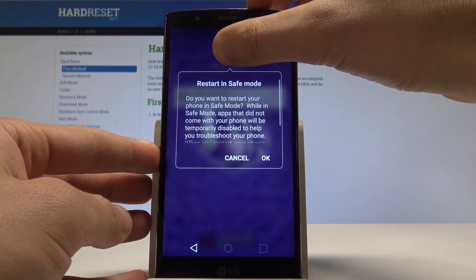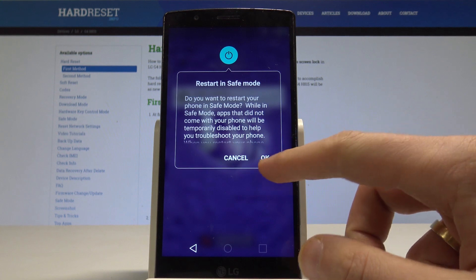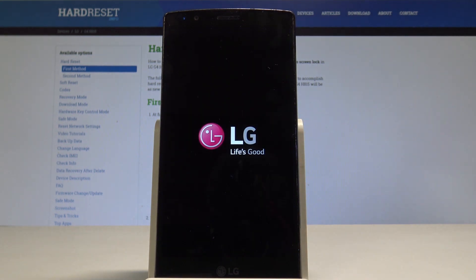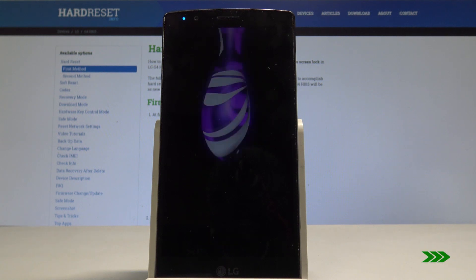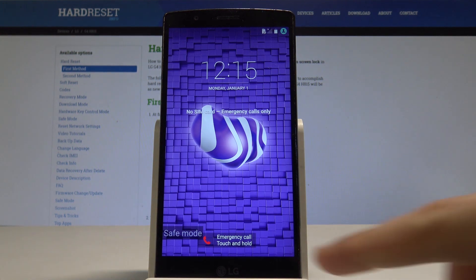Keep holding Power Off until the following information pops up, then tap OK to restart in safe mode. Wait until you see the safe mode indicator on the screen.